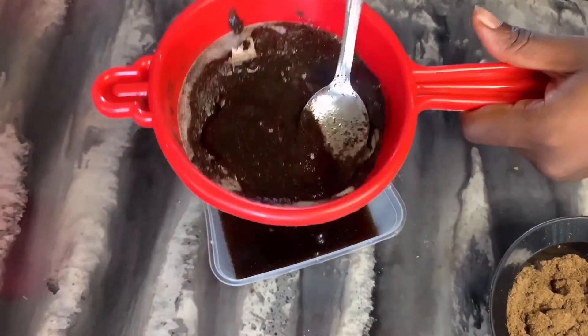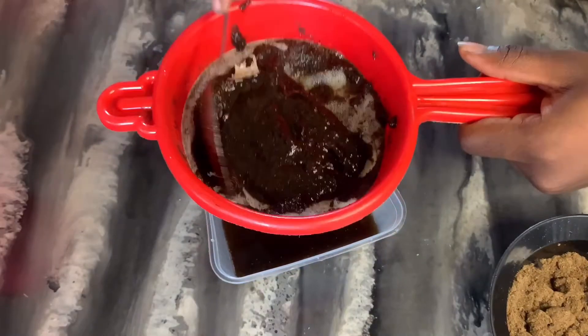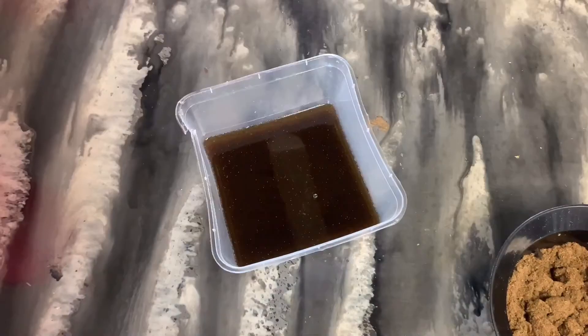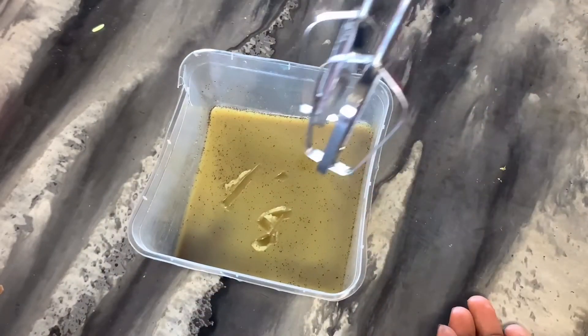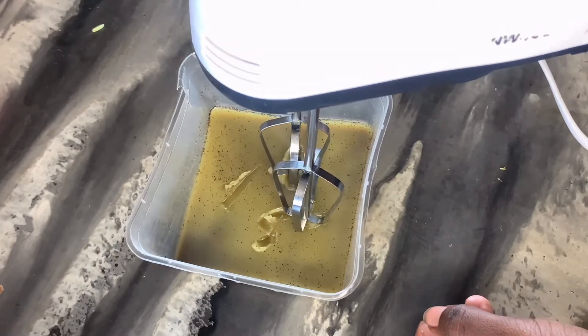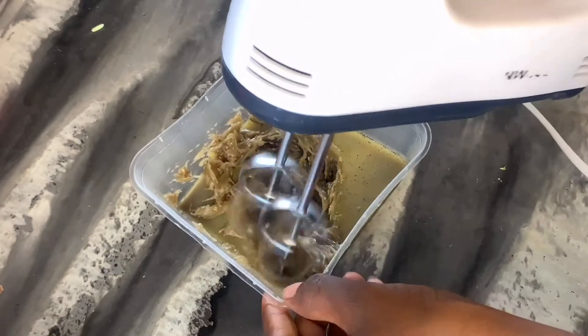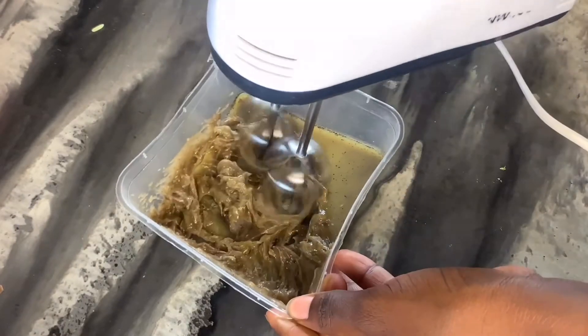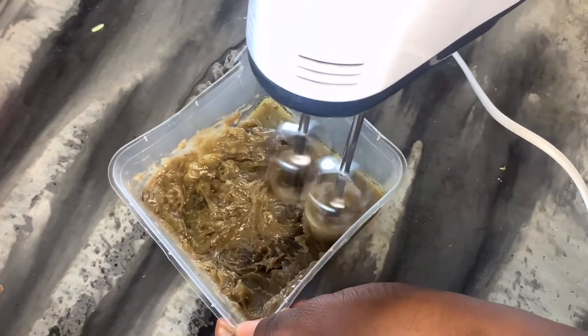After mixing, I went ahead to sieve the mixture — just pour it through a sieve to ensure fewer particles pass through. After sieving, put it into the refrigerator and allow it to cool down. When you bring it out, you'll proceed to whipping it up to get a very nice consistency.